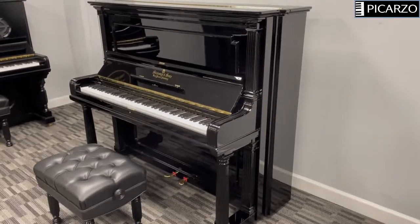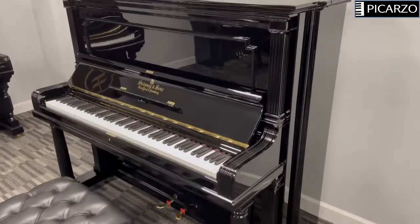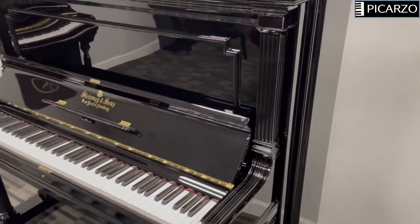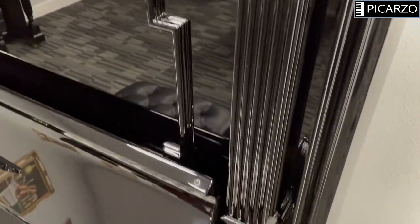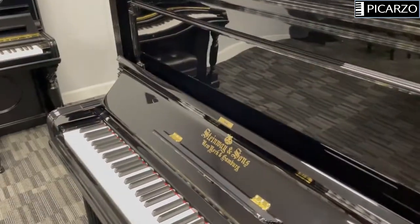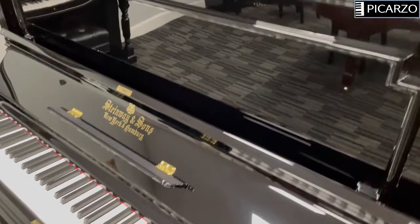As you can see, it's absolutely gorgeous and has a polyester mirror-like finish. I will try to zoom in on some of the details. You can see these fluted columns coming down the side, and the moldings that really show off the piece. The polyester is in a mirror condition.